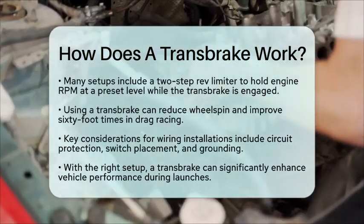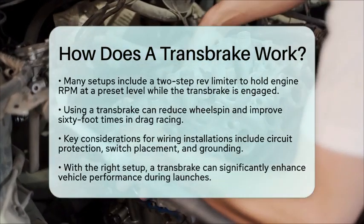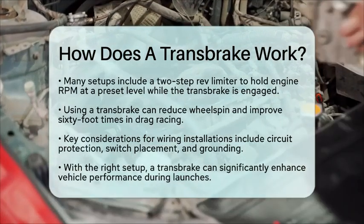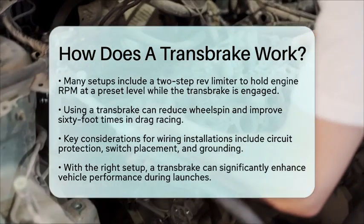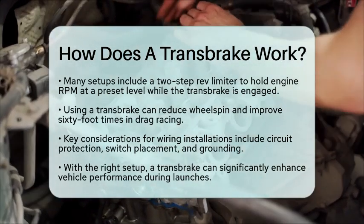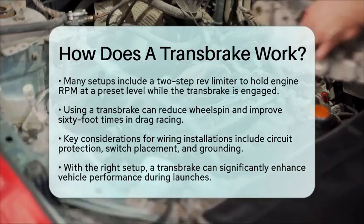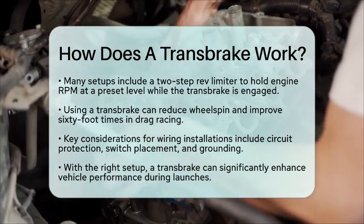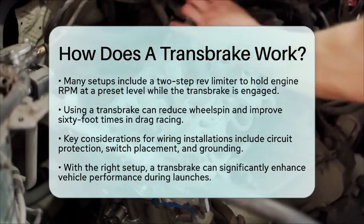Using a transbrake can significantly improve your performance on the track. It helps reduce wheel spin and can improve your 60-foot times, which is a key metric in drag racing. For wiring installations, make sure to pay attention to circuit protection, switch placement, and grounding. These factors ensure safe operation, especially under high load conditions.